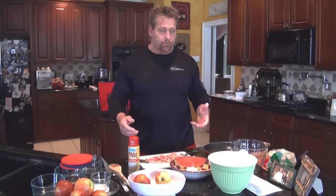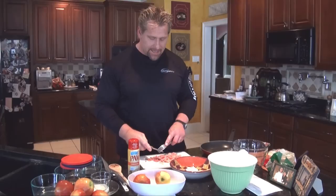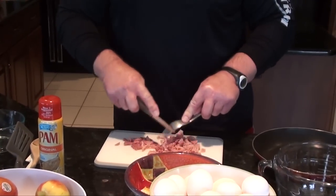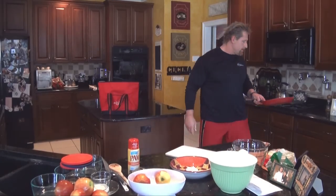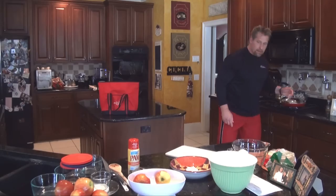We're going to get started by slicing the ham for the omelet. You don't have to slice it down too much, just get it down so it's easy to fry — it cooks pretty quickly and pretty evenly. We're going to put this in the pan and get it on the fire, that'll cook the meat down pretty quick.